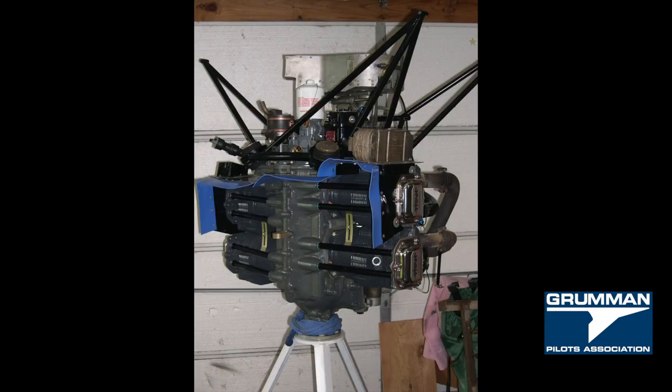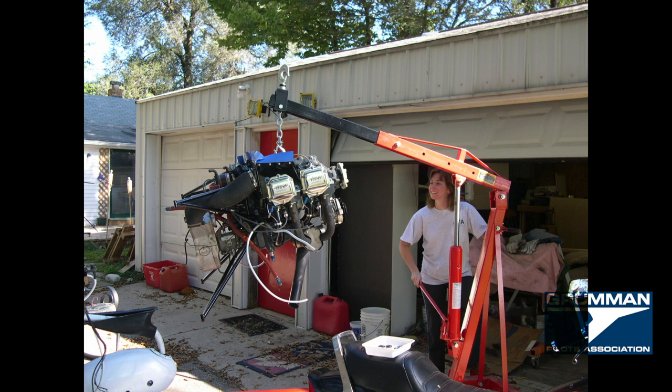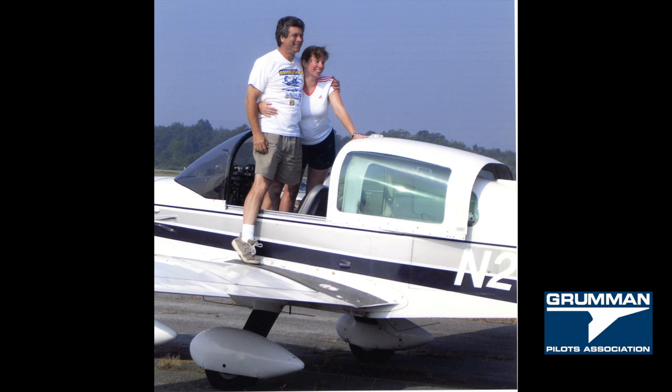Don't despair when your engine breaks down — you can save your airplane and keep it flying. That's exactly what we did and we're very happy with the result. We hope you found all this useful and informative. Thanks for watching and have a great day flying your Grumman.